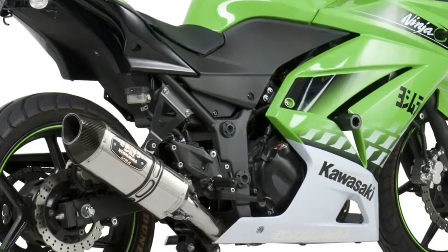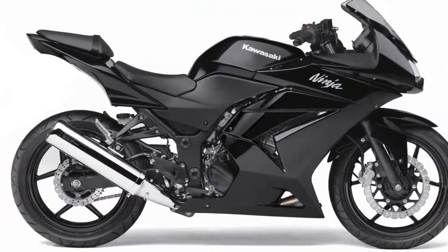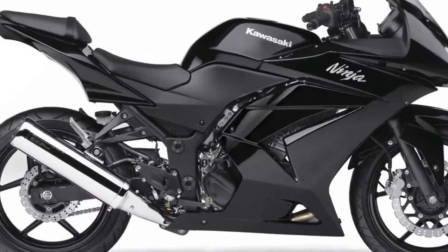Its tail light, tiny indicators, and V-shaped long rear fender, along with a broad rear tire, enhance the visual appearance of the bike.